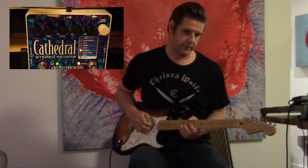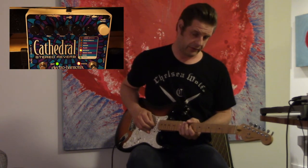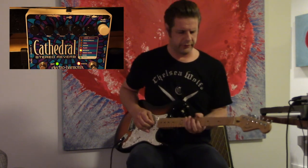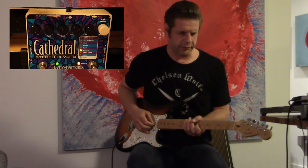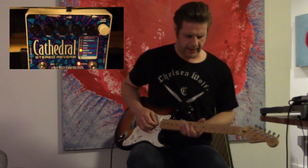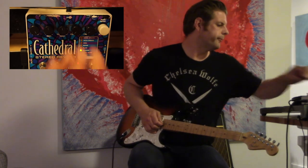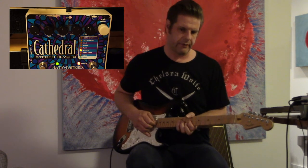The reverse setting allows you to have a note sent back to you backwards. With the blend all the way up, you can really amplify what this sounds like. With the blend halfway or lower, you can hear the original note — it gives more of a note-and-response feel. Blend all the way up, you really don't hear the note, just the response. You can play with the pre-delay to control how long before the note comes back to you — up to two full seconds or almost right away. With some feedback, you can feed that note back into the loop and have it come back multiple times.